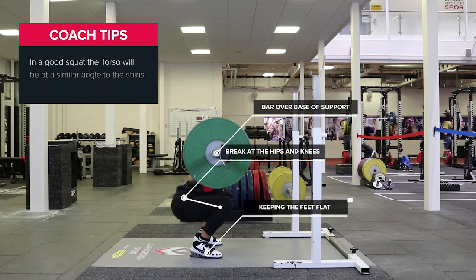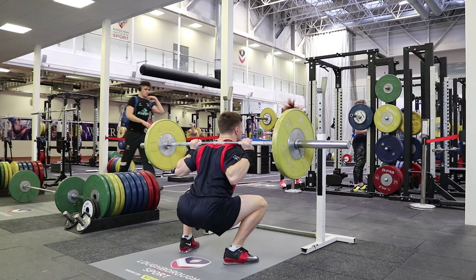In a good squat, the torso will be at a similar angle to the shins and the hips will break parallel. At the bottom of the squat, push hard through the middle of the foot and keep good posture until the bar is back at the start position.